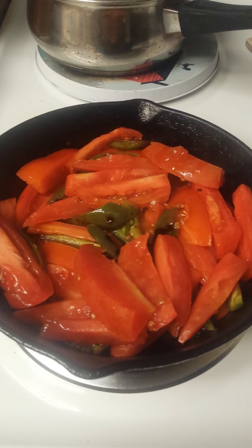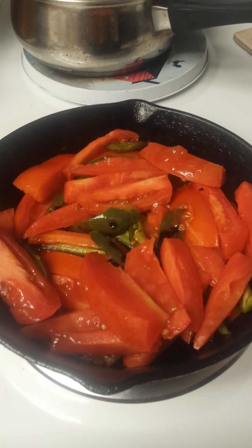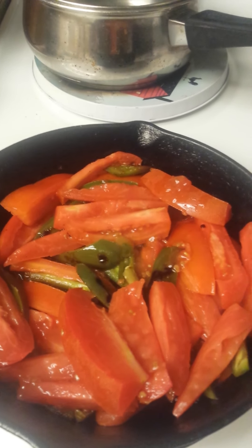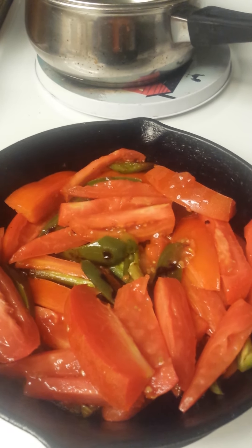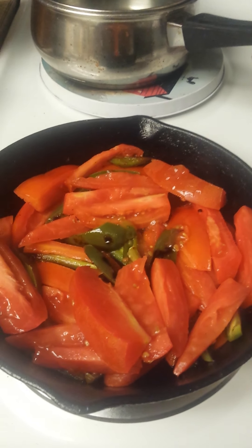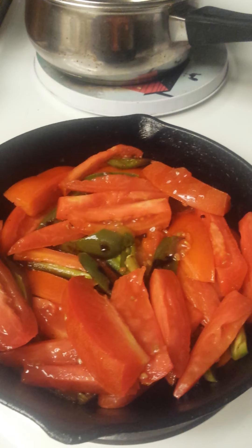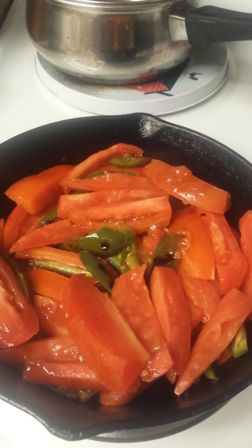Hello everybody! This is Paula Benson. As I mentioned on my channel, sometimes you would see videos of the things that I like to cook. I got this recipe which is a homemade tomato soup from Spin with Pennies.